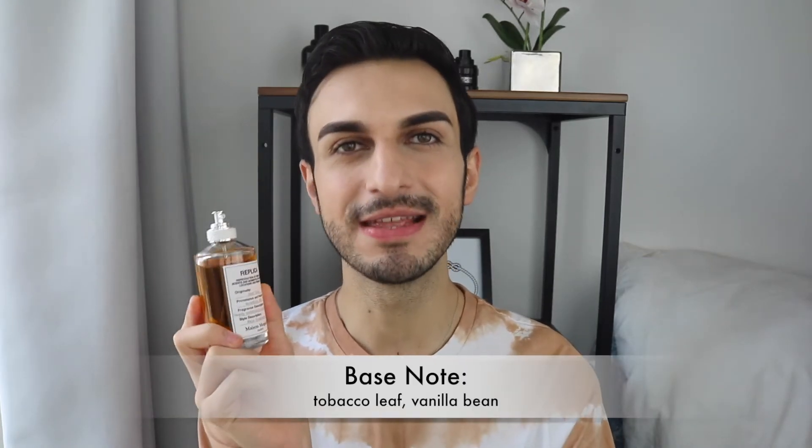The middle notes are sage, vetiver, and rum. The sage and vetiver are very clean and fresh, while the rum is very contrasty and dark — it's one of the main ingredients and gives a heavy, delicious quality to the fragrance. For the base notes, there is tobacco leaf and vanilla bean. Again, they have this contrast: the vanilla is very sweet, while the tobacco leaf is a heavier, more intense scent.